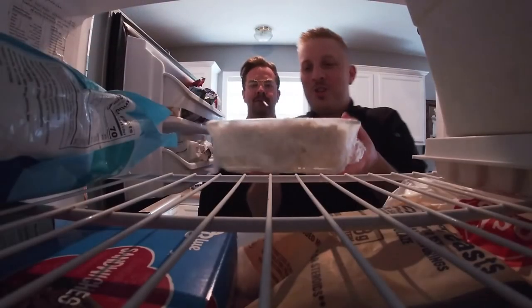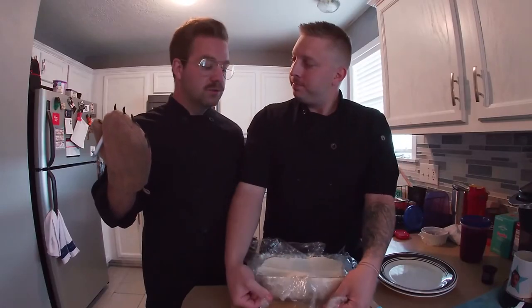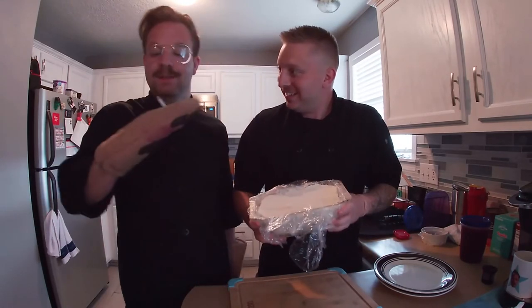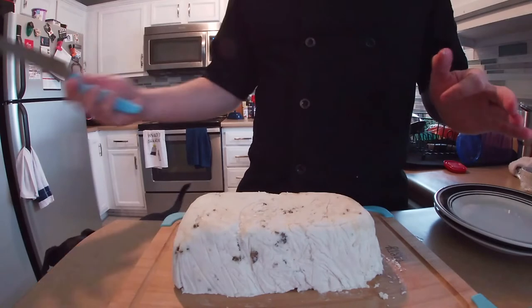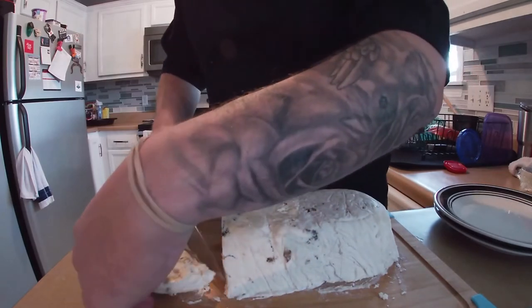We took our nougatine out of the freezer and we're ready to invert it onto a cutting board so we can slice it up. You want a sharp knife to go right into this loaf — you can cut it however thick you want, depending on how hungry you are and how much dessert you want.